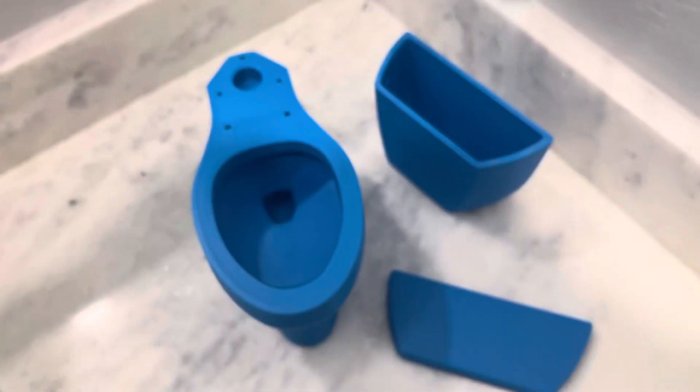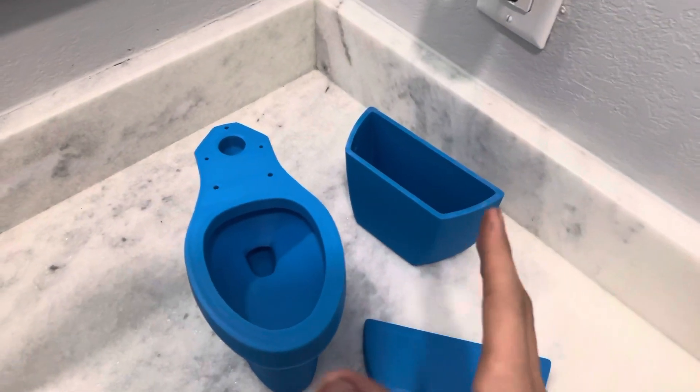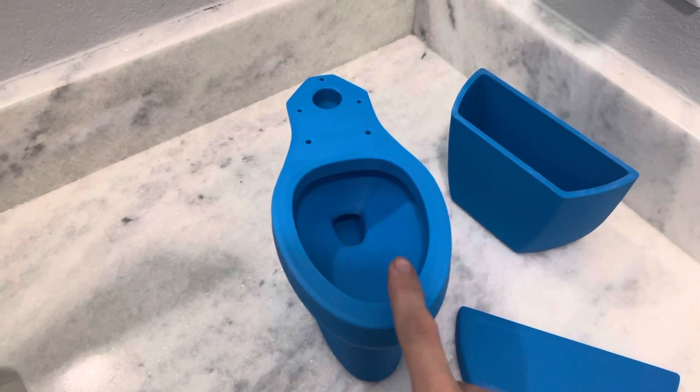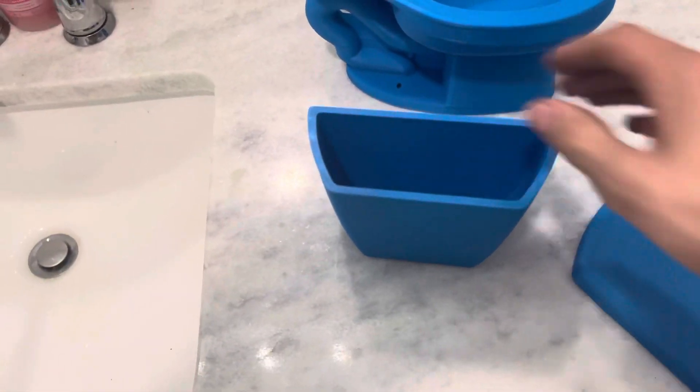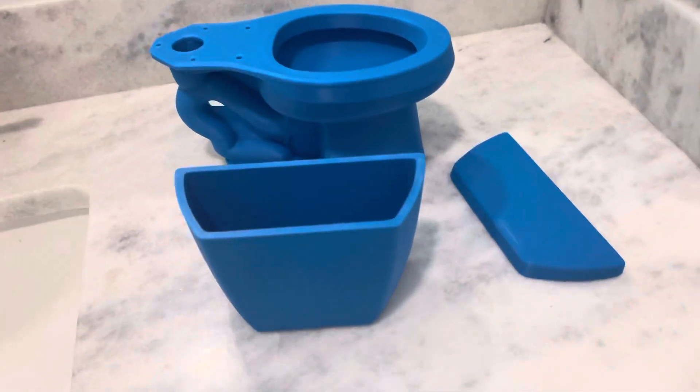If y'all do order this toilet, it will come in three pieces. If you order it with the tank, you can also just order the bowl separate as well. It is a three-piece set — you'll get the tank, the bowl, and the lid.